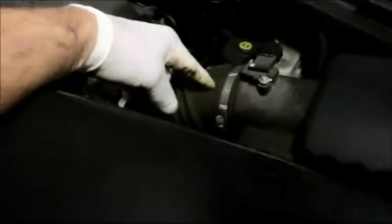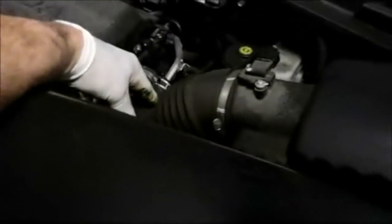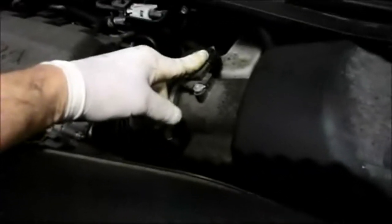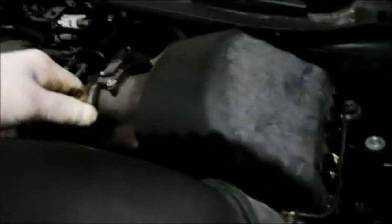Basically this is where your air filter is located. You'll see your air tube right here that runs into the engine and through the throttle body. We're not going to disconnect any of the electrical connectors here because we should be able to lift this up far enough to access the filter and slide it out and replace it with the new one.